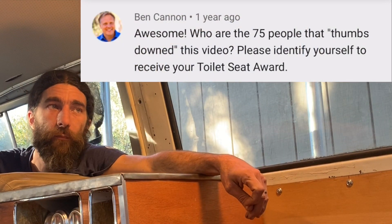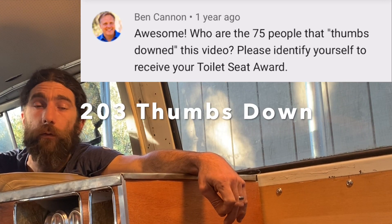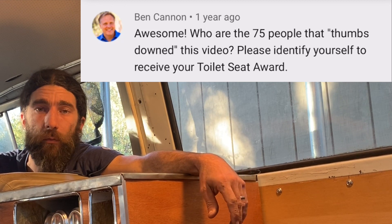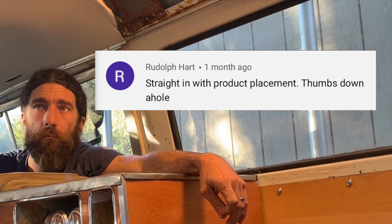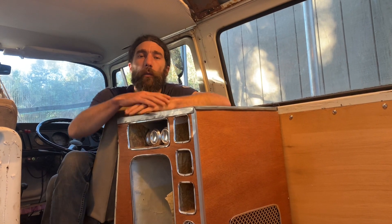Ben Cannon wants to know who are the 75 people that thumbed it down. It's way more than that now. I don't know who they are — maybe YouTube would show me, but it's fine. Haters are gonna hate. Maybe it got served up to them and they were just trying to tell the algorithm 'that's not for me — I'm into wood cabinetry, not foam cabinetry.' The vast majority of thumbs were up, and that's all you can ask for in life — more ups than downs.